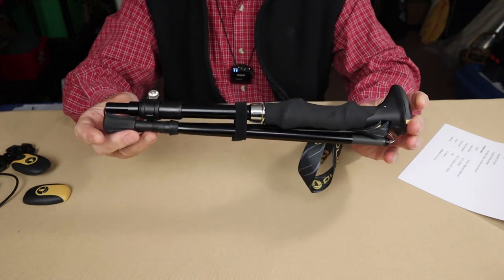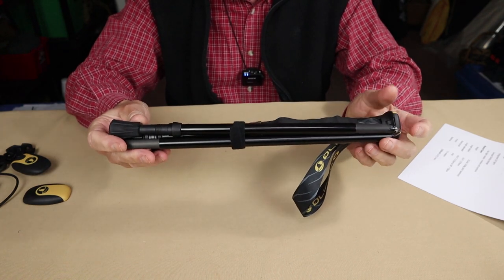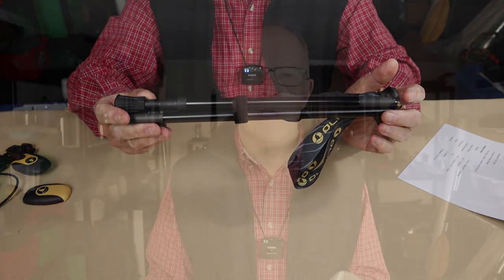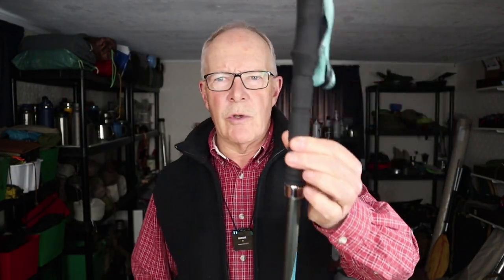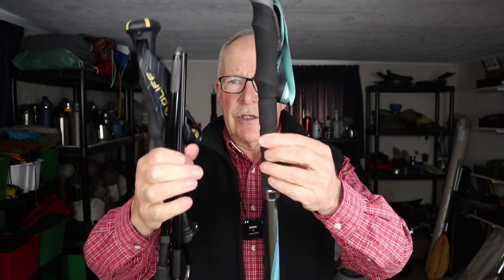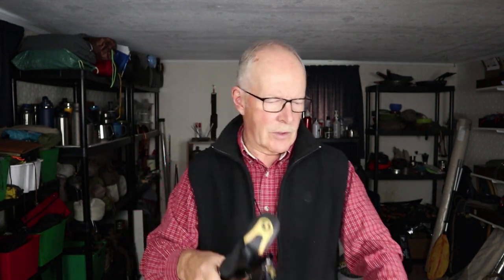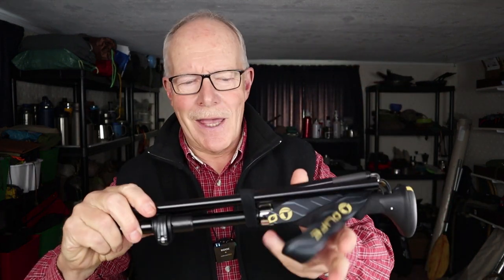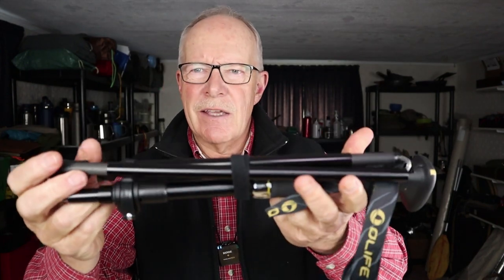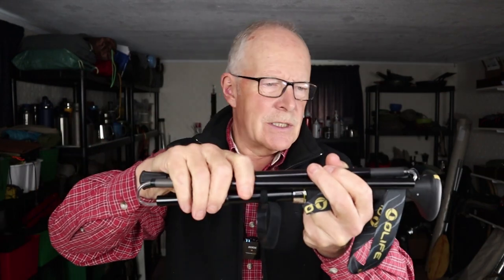Now I'm going to back the camera up to show you how these go together and compare against the BeamWalk. This is the BeamWalk in its collapsed length, and you can see just how much shorter the GlowWalk is — it saves a lot of space in your pack or on the outside of your pack. They fold up like this, and there's a Velcro strap around the outside to keep everything together.